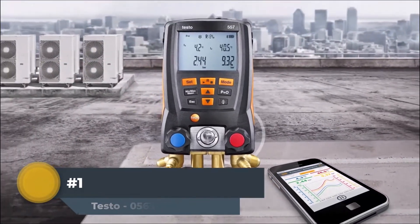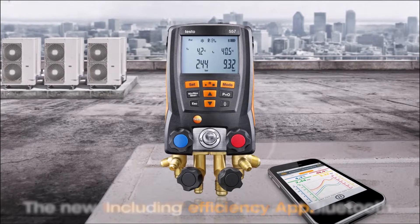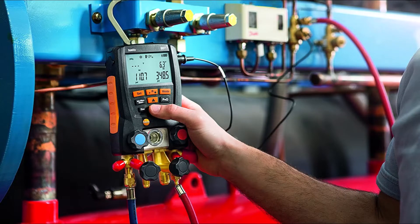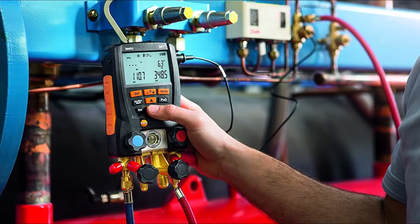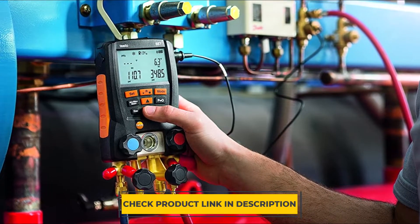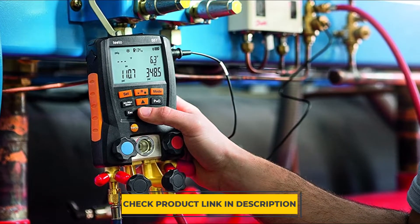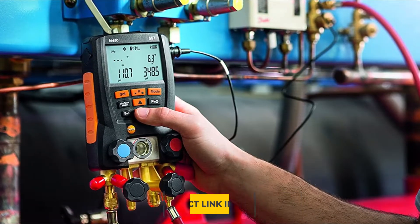Testo 563 Digital HVAC Manifold Kit is designed to perform automatically. This manifold kit provides practical information and calculation of subcooling and superheating, along with measuring high and low pressure with accuracy and precision. It also measures evaporation and condensation temperature effectively, providing efficient function and replacing many tools needed by HVAC-R technicians.